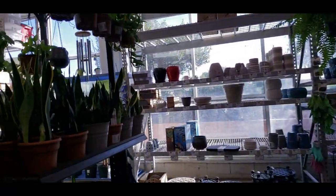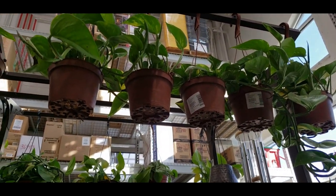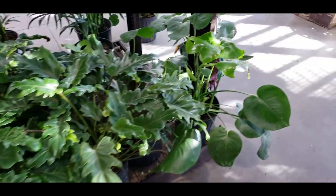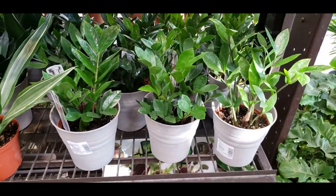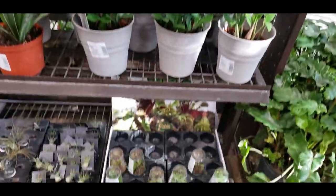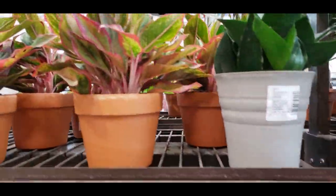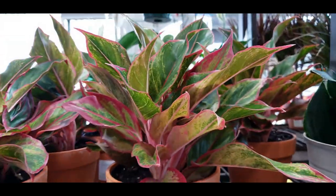Up here it looks like they just have some hanging golden pothos at $12.98, some snake plants, some philodendron, some ZZ plants over here — ZZ plants are $14.98. And then they have the Venus flytraps, some air plants, and $19.98 for this aglaonema.